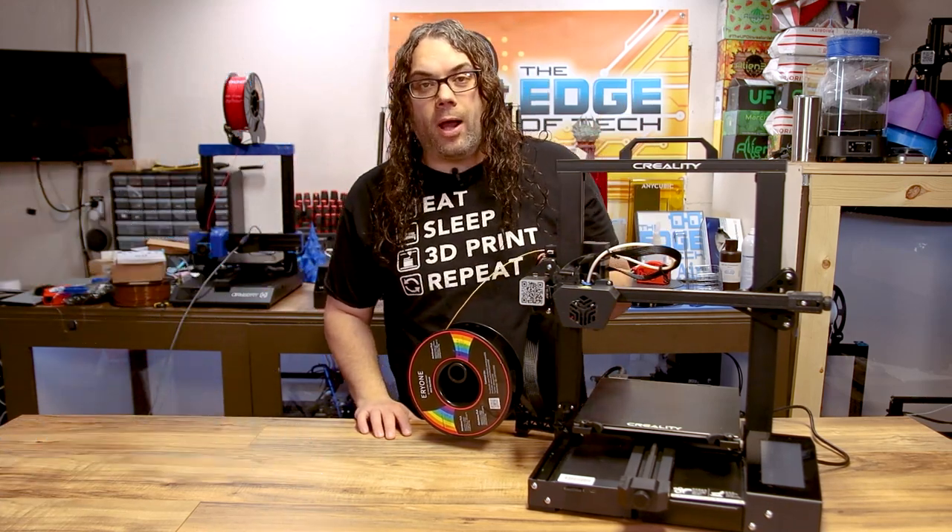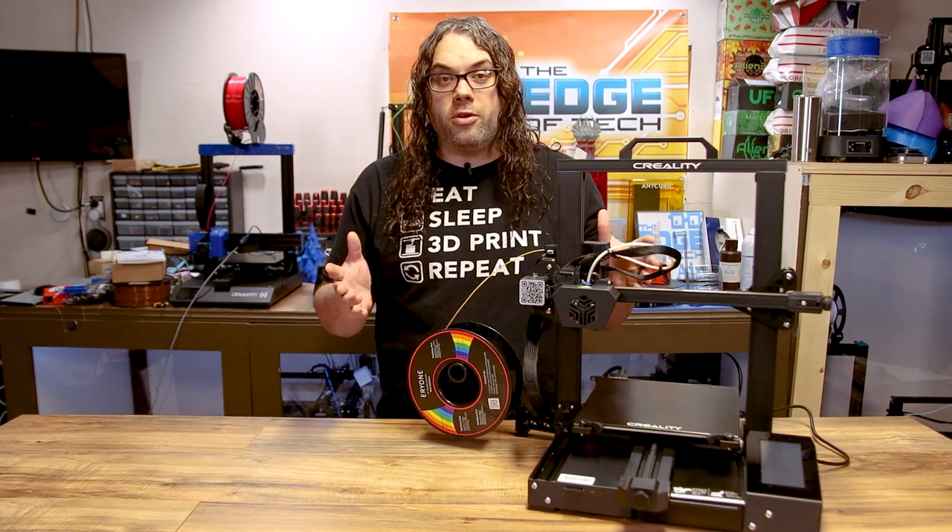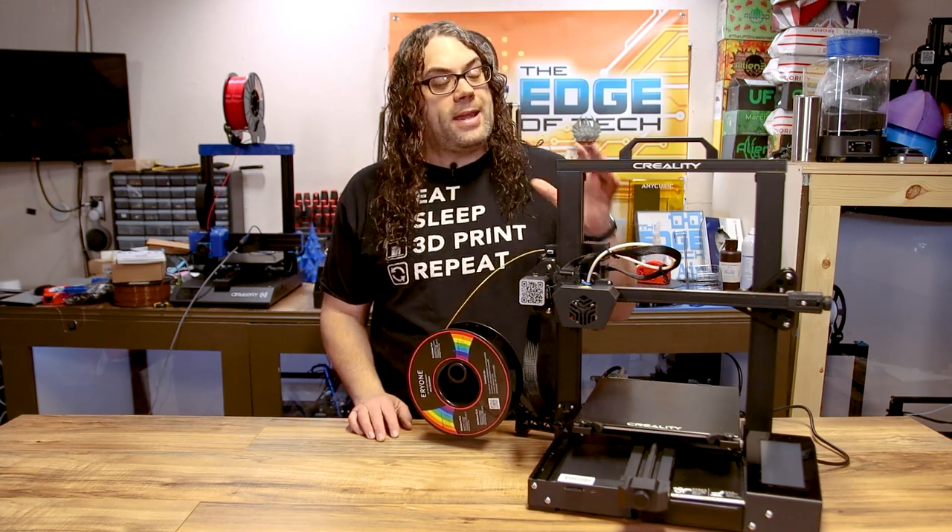I've been watching the firmware for a little while and a friend of mine has been testing the New Year's release — I believe it was called that — and that's the one I'm going to use today.